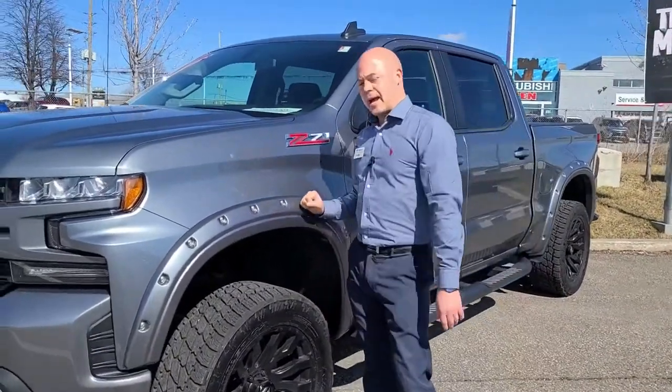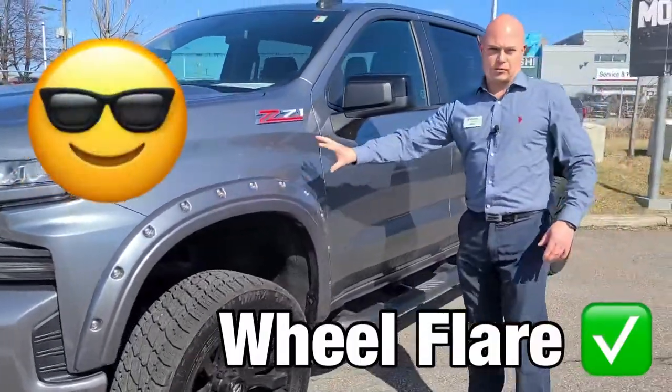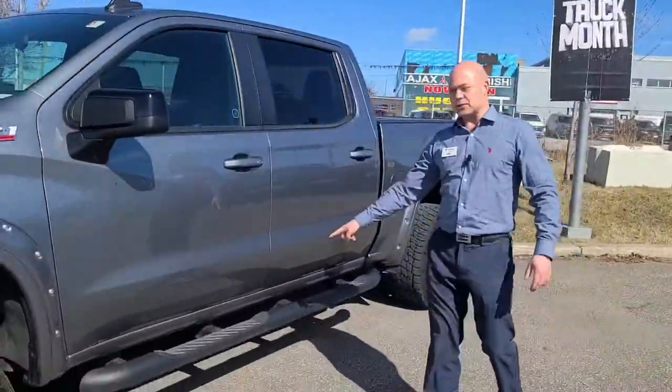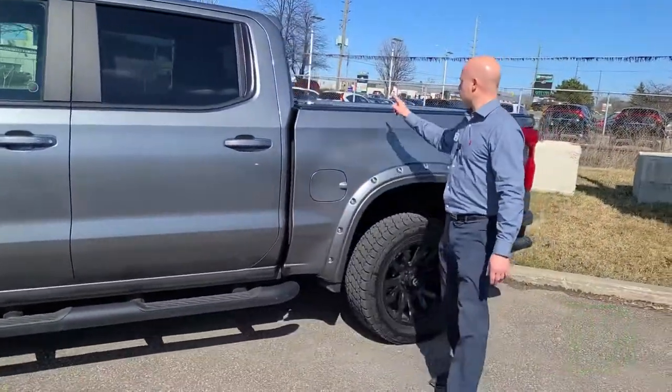With the tires, naturally you've got to have the wheel flares, so that's kind of a bolt-on but painted to color match. And obviously when you get a lifted truck, we've put a little extra step in here to assist with getting in.